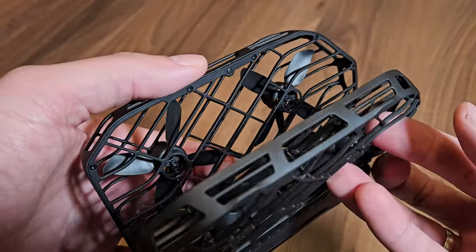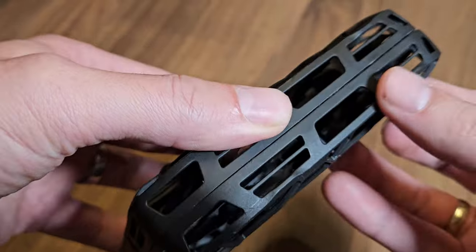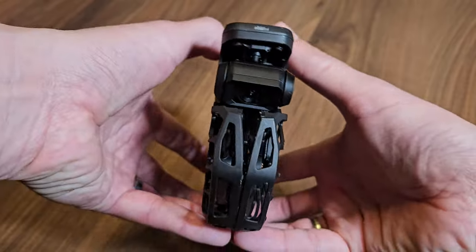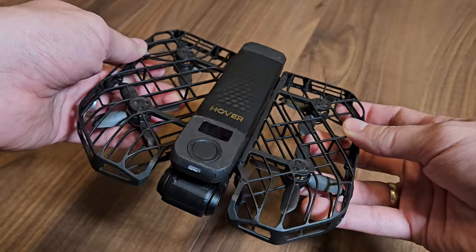The coolest part: the prop guard folds up easily and the two halves snap together with magnets. In the middle you've got the main body, where all the tech is — like the obstacle sensors, the camera and the memory slots.